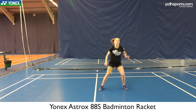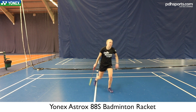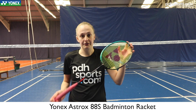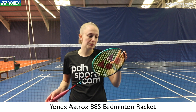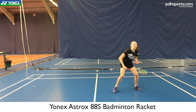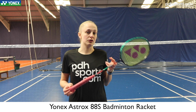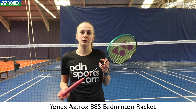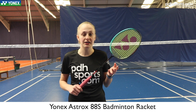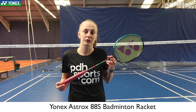It's probably not for everyone — you need to be able to use the strength, especially with the stiff frame. But I think for intermediate club players it's perfect. If you want something a little bit more forgiving, I've got my strings quite tight, but you could drop them down a little bit and they'll be really good. These rackets come frame only, but we do offer a free restring upgrade in many different strings available, so check it out now on pdhsports.com.